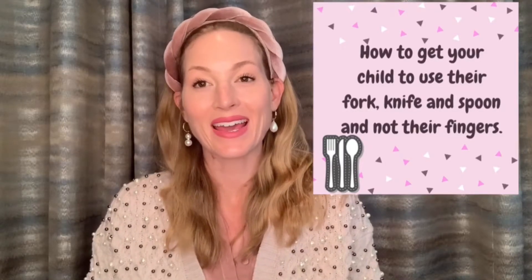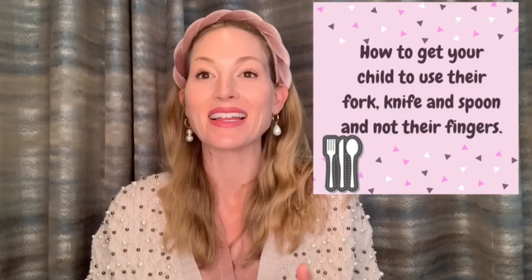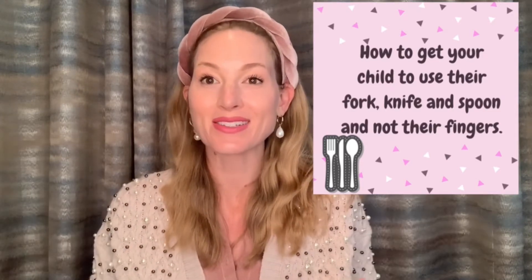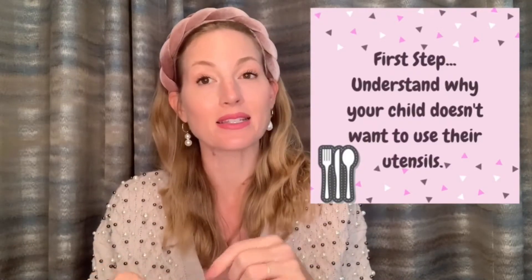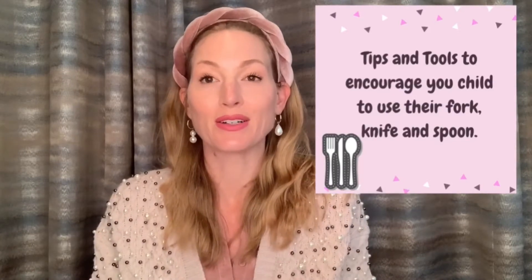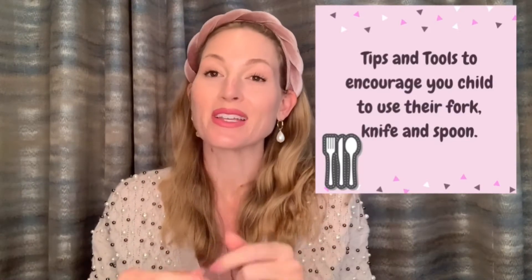Hello everyone. This is video number 10 in my Manners for Kids series, and today this video is for any parent who is struggling with getting their child to use their utensils and not their hands. I'm going to approach this by explaining three reasons why your child may be using their hands instead of their utensils, then some solutions, and then some tips and tools to encourage your child to use their utensils.